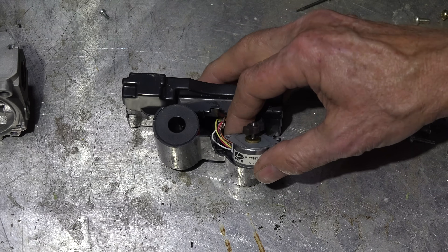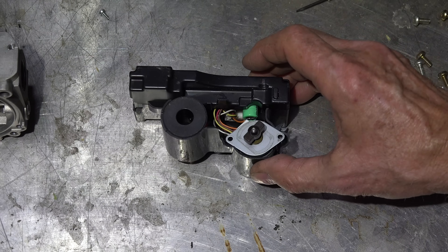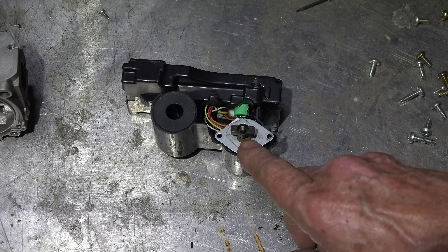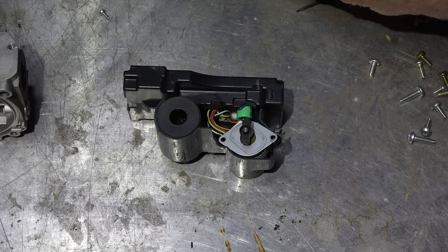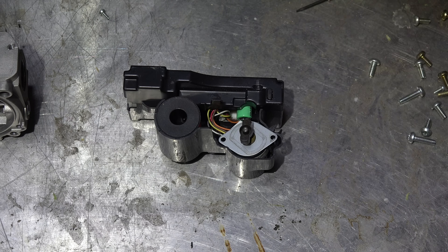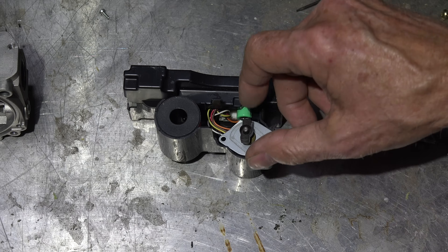When I feed power into this thing, depending on the voltage, it will rotate a certain distance. There's electronics inside here — I'll take that apart and we'll take a quick look at that. What's actually happening is when this motor turns, this thing moves up and down, and when it moves up and down it moves the regulator inside. Extremely simple in its actuation — not much to this.